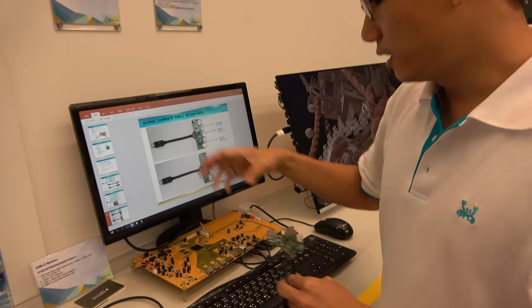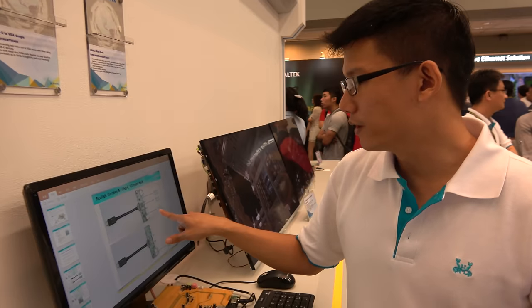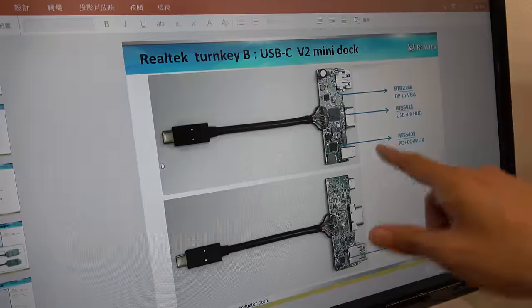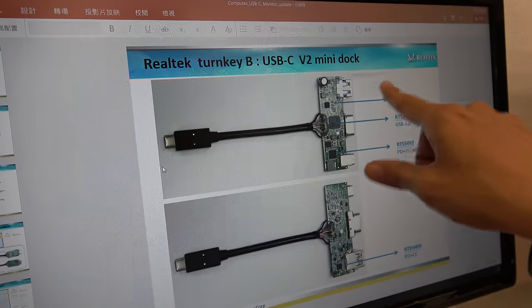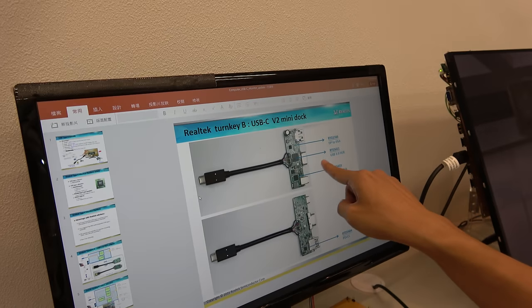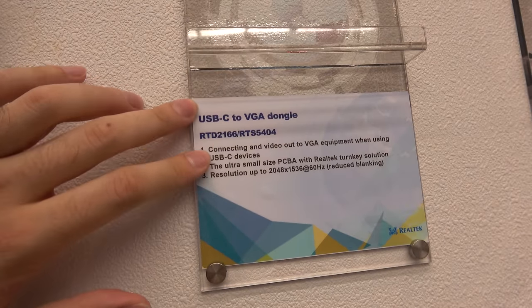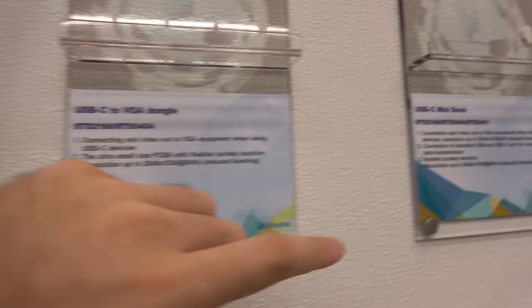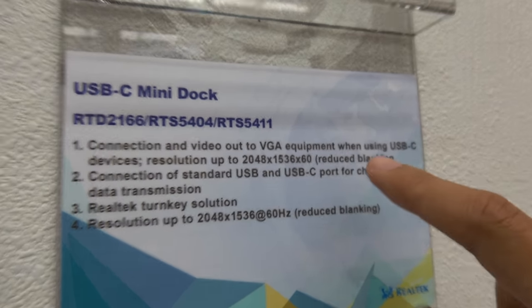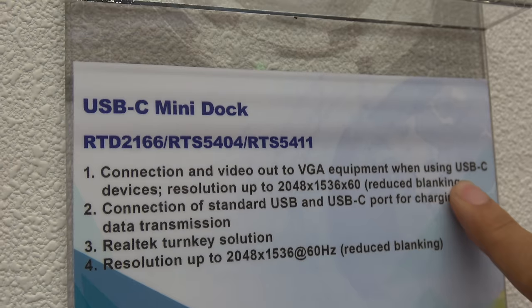How it works: the Type-C port controller communicates with the upstream host. Then we connect downstream devices like a USB pen drive, and transmit video to a monitor through the VGA interface. We can also connect to other Type-C devices like a power adapter or Type-C pen drive. This mini dock includes the VGA interface, USB-C, and USB-A.